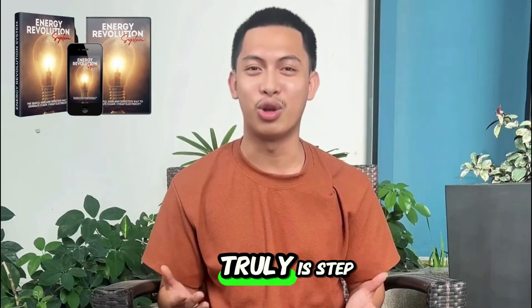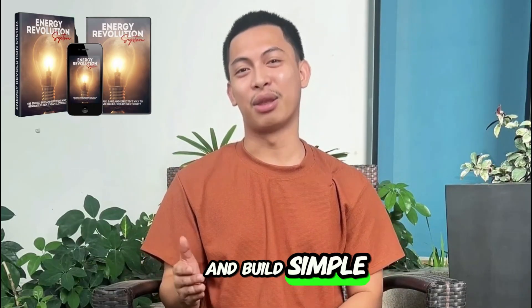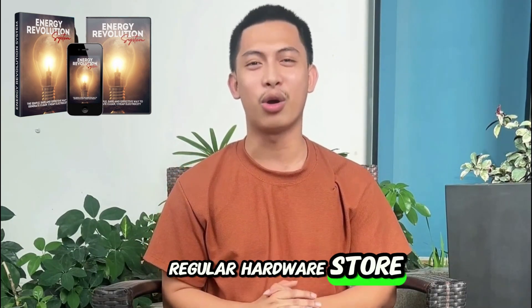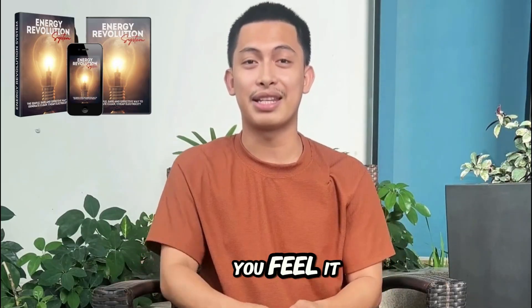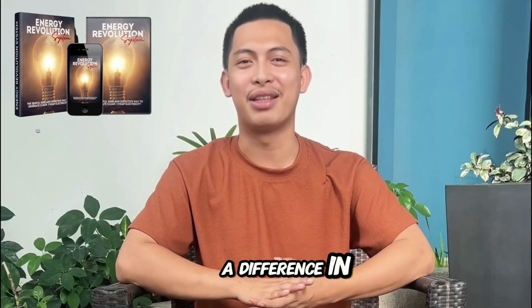What stood out for me? It truly is step-by-step — you just follow it and build. Simple materials, nothing crazy, just stuff from a regular hardware store. No sun or wind required, which was a big deal for me. You feel it in your wallet. It's not an overnight miracle, but I saw a difference in the first billing cycle.